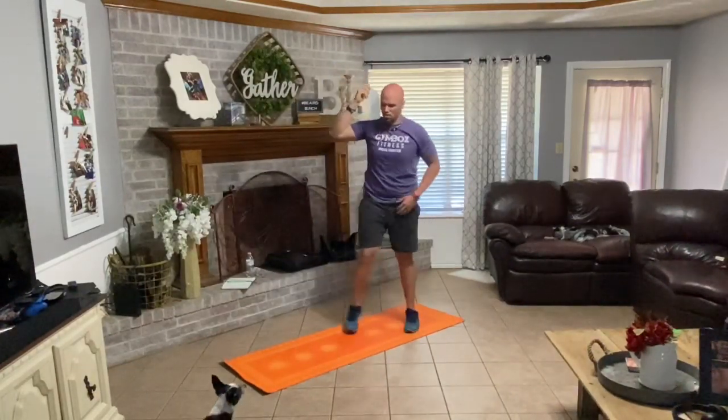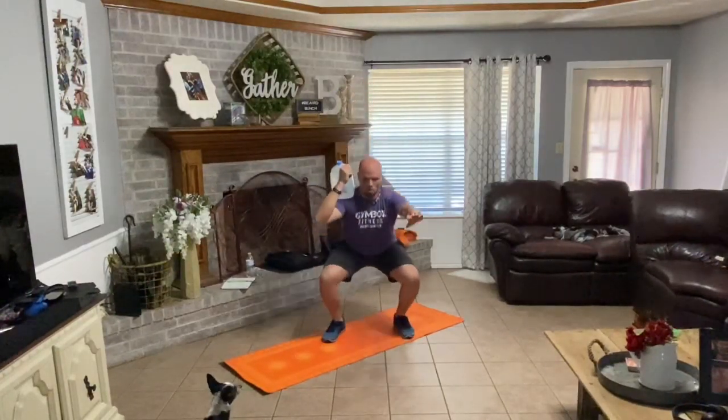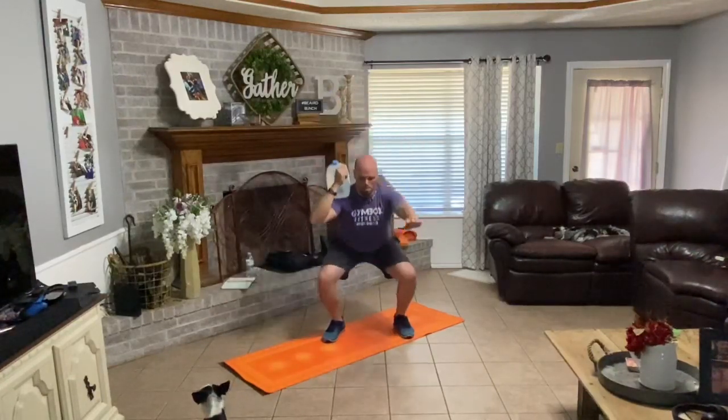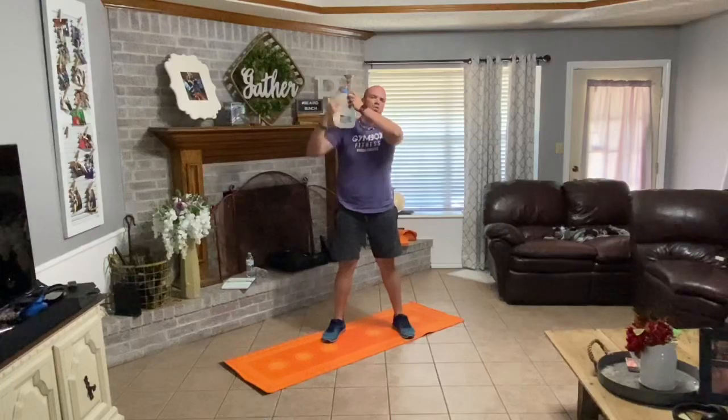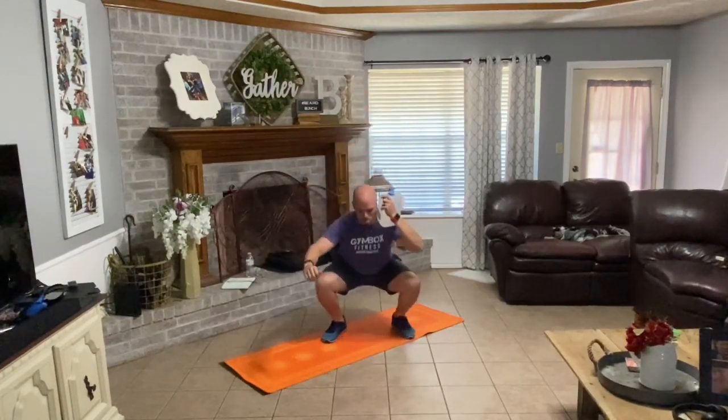Bring it back down to your right shoulder. This time we got five reps. Squat down. One, two, three, four, five. Swap sides — left side now. One, two, three, four, five. Good.